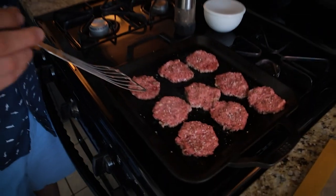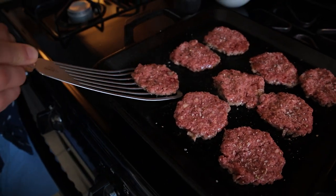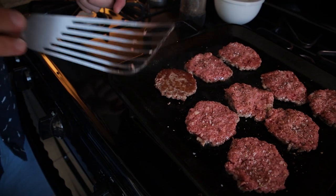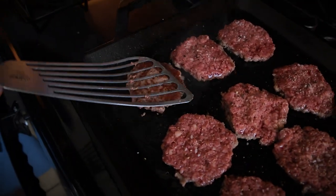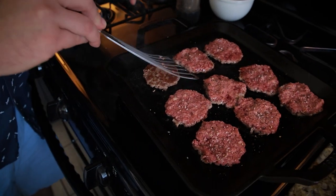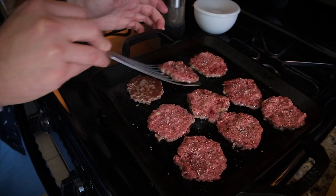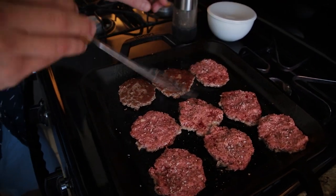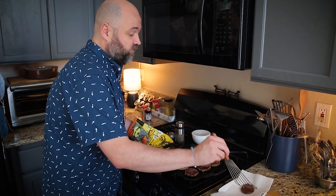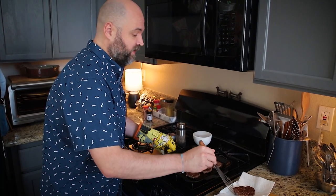It's been about a minute. I'm testing to see if it's ready to flip — looks like I can get my spatula under here. And look at that, that's the caramelization I'm talking about. I smash it down a little bit. Beautiful, that's exactly what I want. These are ready to come off — it took mere minutes. Nicely caramelized on both sides.